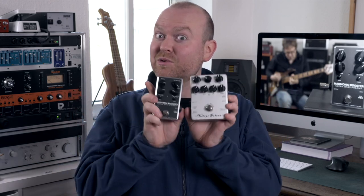Here's something unexpected. It's a dark glass pedal, but it's not a distortion. It's also not a compressor. It's actually a clean bass preamp and an interesting piece of dark glass history. So let's pull out another ancient dark glass piece and give those two a go.